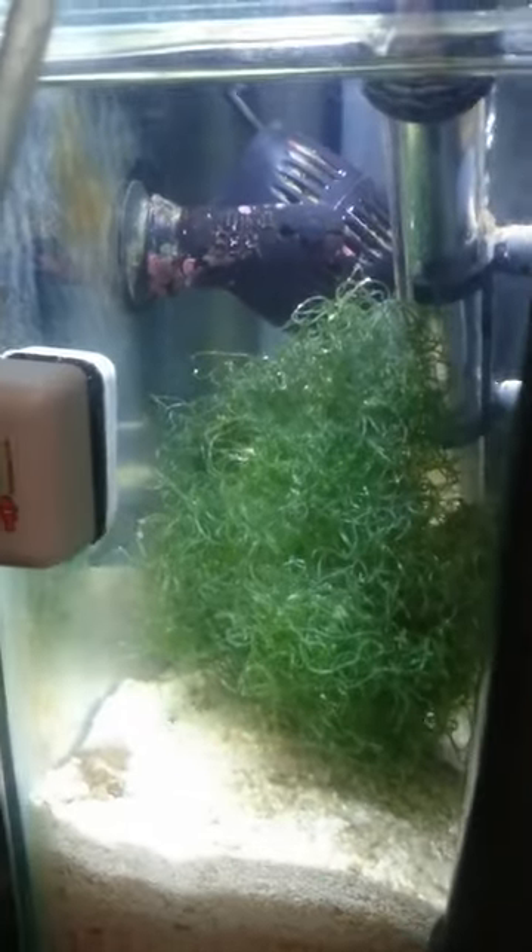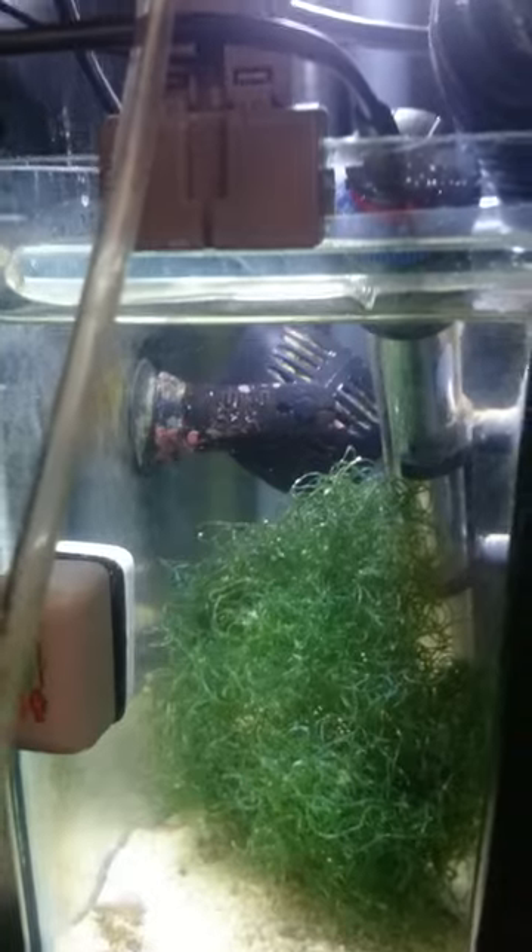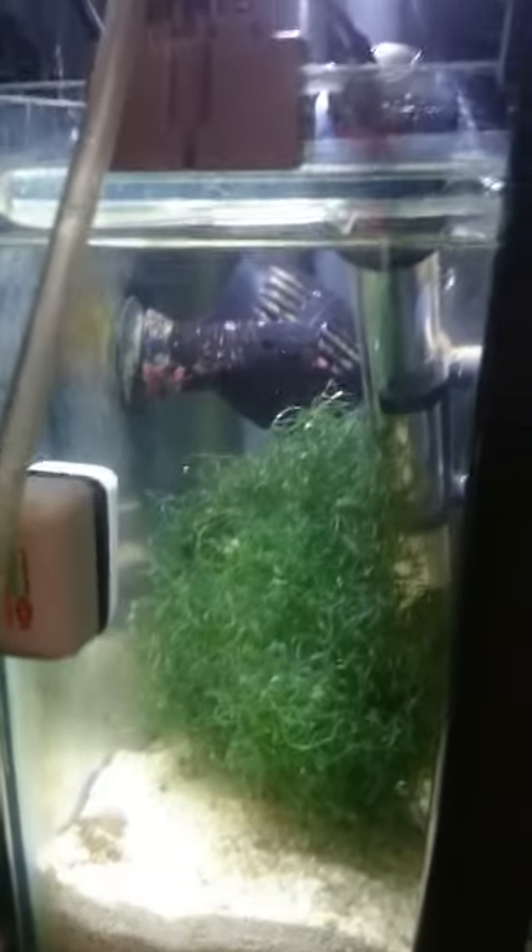I've tidied the sump up as well — as tidy as a sump can be, I suppose. There's a little refugium in there with Chaeto in it, and a little power head just to increase the flow because I don't like a lot of flow. I've got all my cables nicely tidied away.